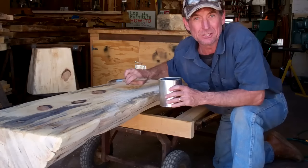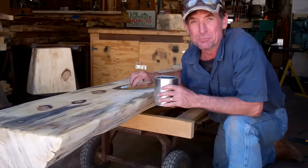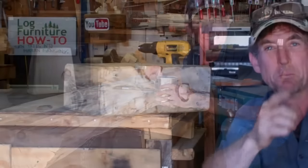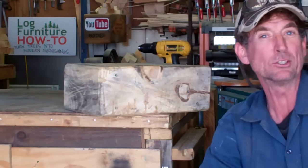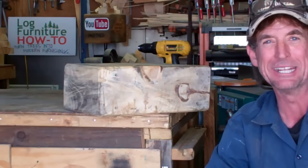I appreciate you taking time to watch this video. If you haven't done so already, be sure to click subscribe and come on back next time to see where this bench is headed. This has been Mitchell Dillman reminding you to check out coloradospringsdeckrestoration.com. We'll see you again next time.